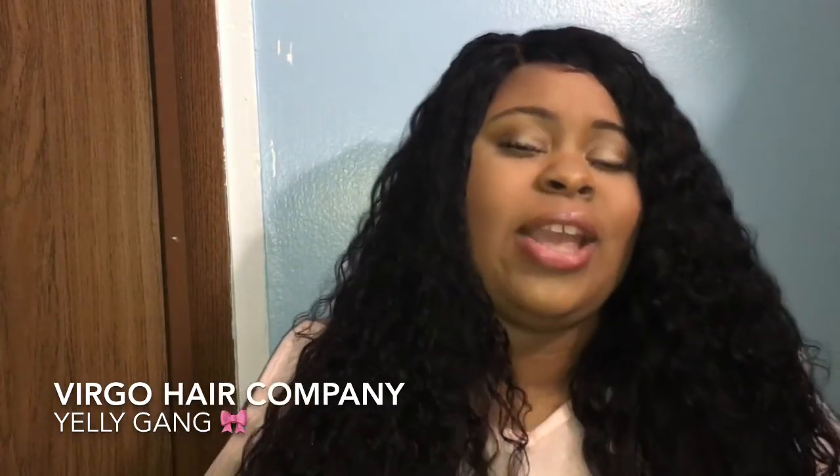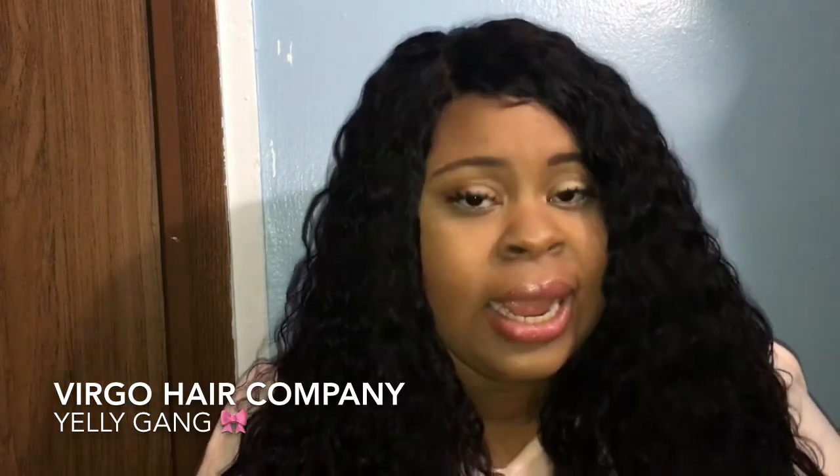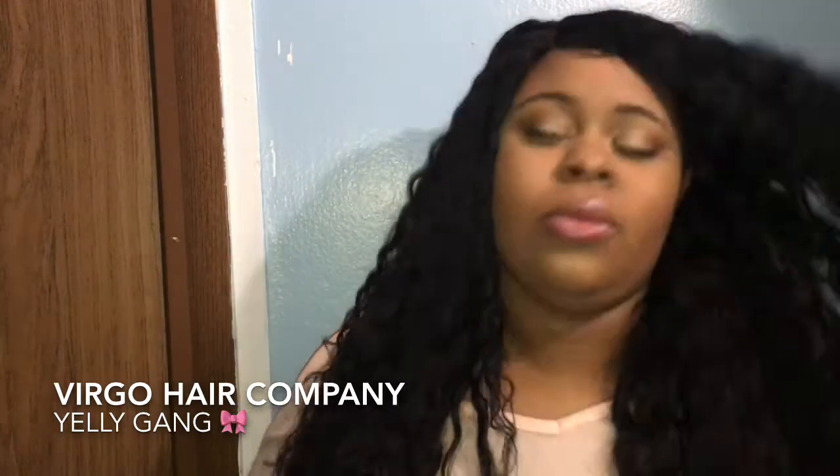Thank you guys for watching my channel. Don't forget — this is Yelly — don't forget to like, comment, and subscribe. Your girl is coming back with all of these lovely beautiful hair reviews. Every hair that I have, I make into a wig, so thank you guys for watching.